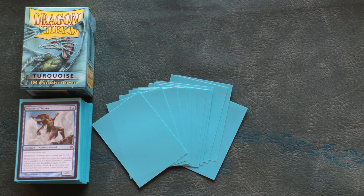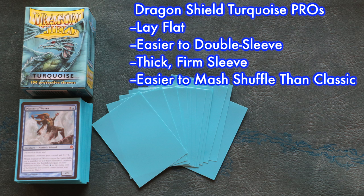Let's start with the pros. Turquoise lie flat in the box and on your card. They are also easier to double sleeve. Like with classic Dragon Shields, the turquoise are thick and firm. Perhaps due to the fact that they now lie flat, they are easier to mash shuffle with. The turquoise sleeves are still thick and firm like the classic Dragon Shields, and this allows for riffle shuffling and easier mash shuffling.